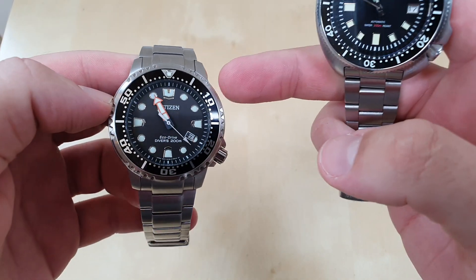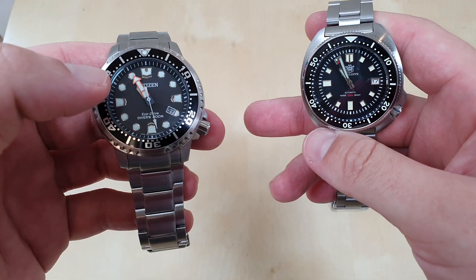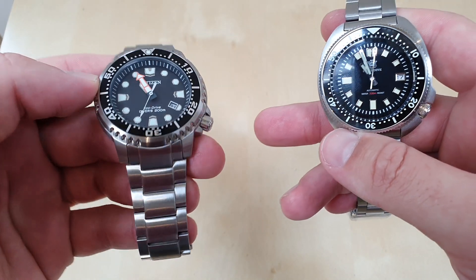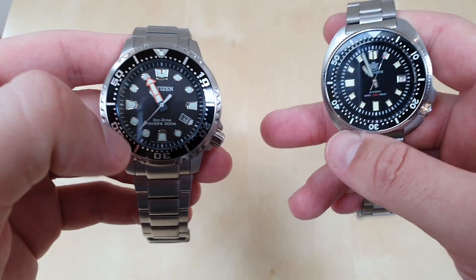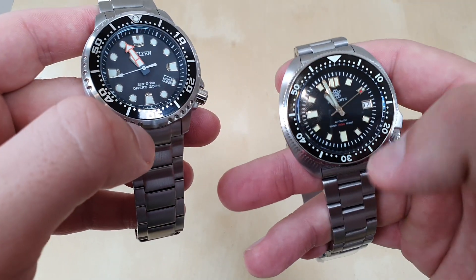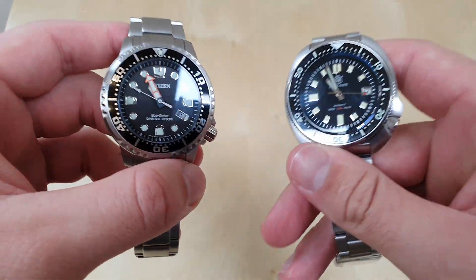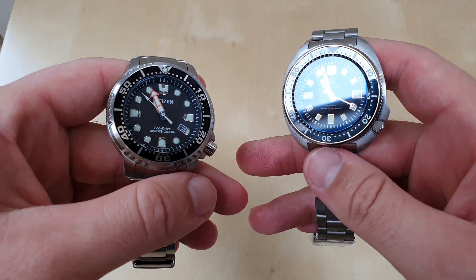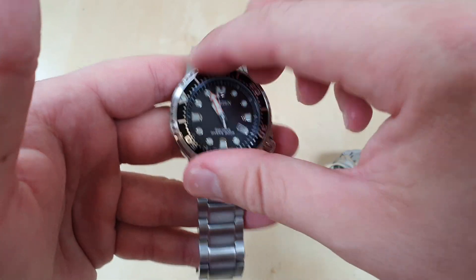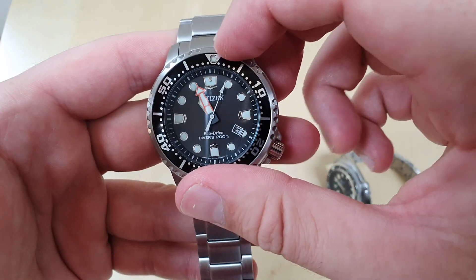Let's talk about dial crystals and bezels. On the Citizen we've got a mineral crystal — not a sapphire crystal — so it will scratch more easily. The sapphire on the SteelDive is going to be more scratch-resistant, so I prefer the crystal on the SteelDive. As for bezels, the Citizen's bezel feels better and is easier to turn, so I prefer the action of the Citizen bezel.